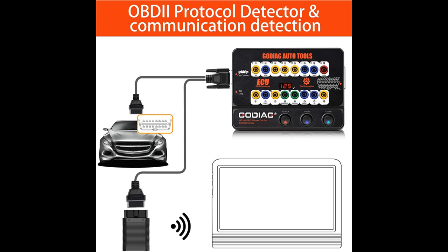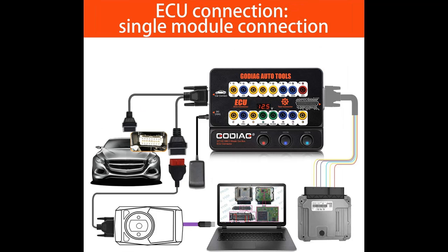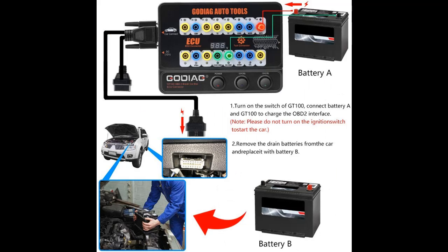Highlight features included. The Godiac GT100 is a latest testing platform for OBDI Protocol Communication Detection and ECU Maintenance, Diagnosis, Programming, and Coding.